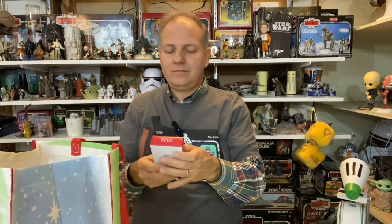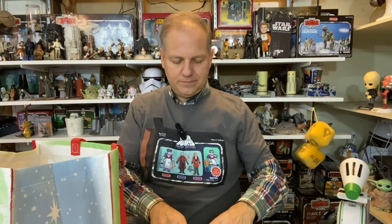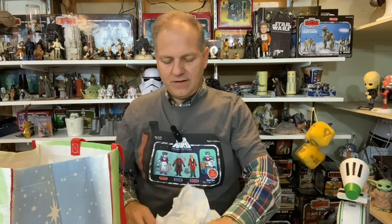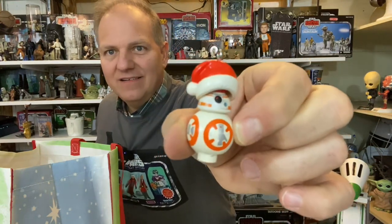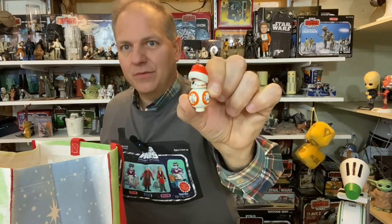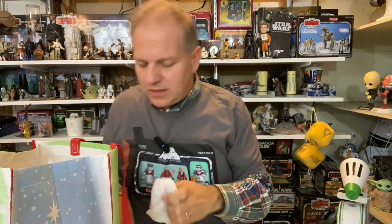Let's do a smaller one. Cute little BB-8 LEGO miniature! LEGO has really been getting into the game with Star Wars ornaments. This is huge compared to what BB-8 looks like in regular LEGO form, but look at that little Santa hat — kind of reminiscent of the LEGO Advent Calendars. Speaking of which, I'm probably going to do some shorts covering the LEGO Advent Calendar, so keep your eyes open. I have a smaller tree I'll put this little guy on.